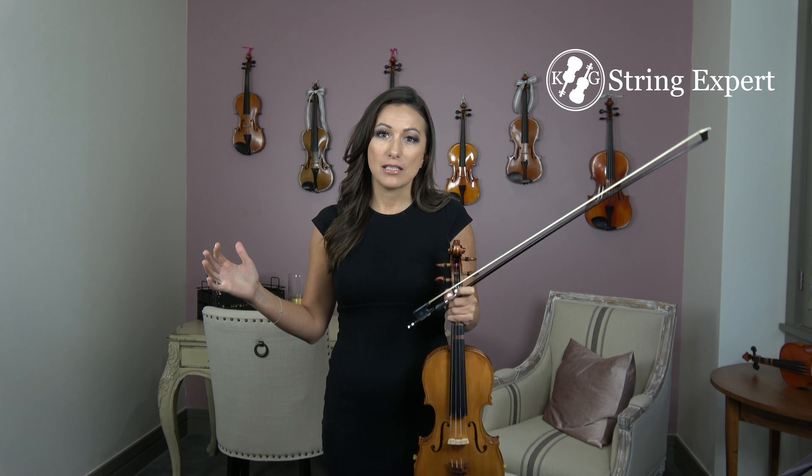If you just try and play everything really fast without perfecting all those details, things do not work very well and you're not going to sound very good. So really make sure that you take the time to pay attention to all those details. Now, the next thing you should do is think about how much bow you're using in order to get faster. For the can-can, we're going to use a very small amount of bow — maybe half of the bow for the quarter notes, and for the eighth notes, just a few inches. This is going to allow you to play much faster. Anytime you're looking for speed, you're going to use a smaller bow.